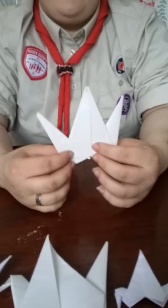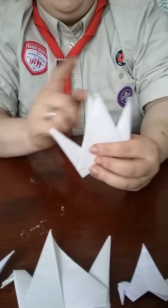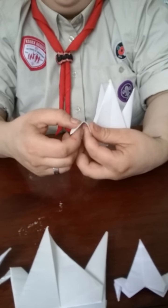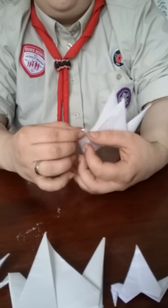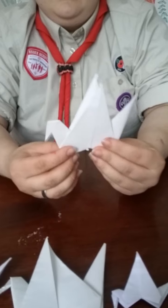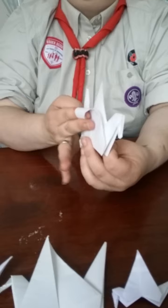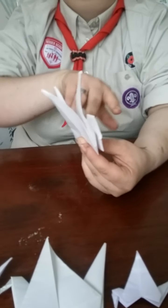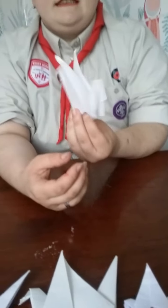So now we've got to this stage, we are very, very nearly done. We are now going to want to take one of our legs to create the head for our crane, and fold it back only about a third of the way down into itself. Now the last thing we want to do is to curl our wings — you can just roll them around your finger to give them a little bit of a curl. And our crane is now done.